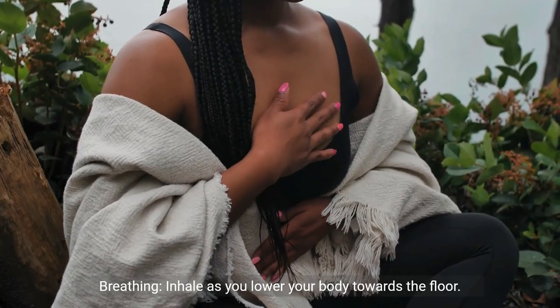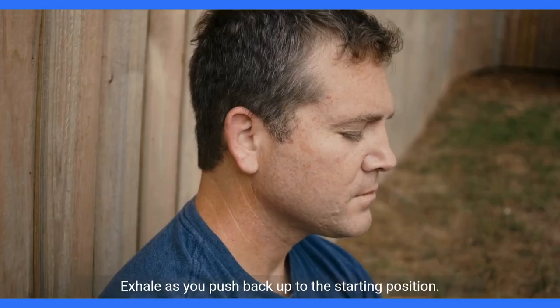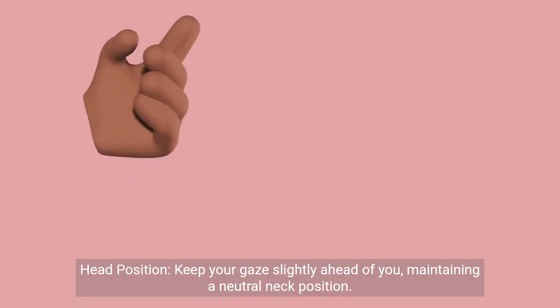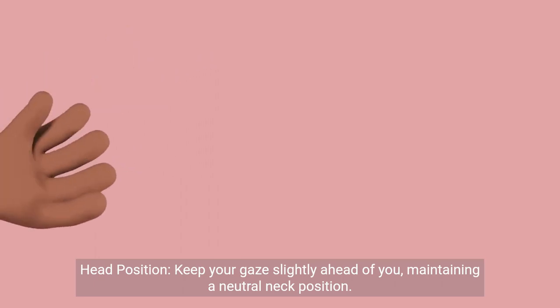Breathing. Inhale as you lower your body towards the floor. Exhale as you push back up to the starting position. Head position: keep your gaze slightly ahead of you, maintaining a neutral neck position.